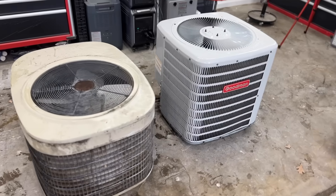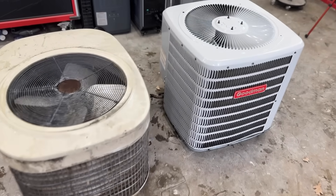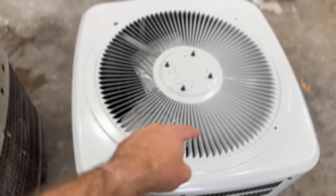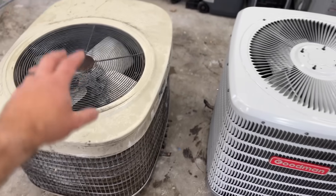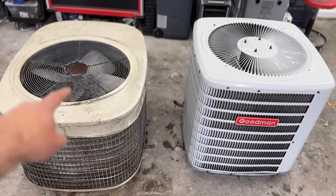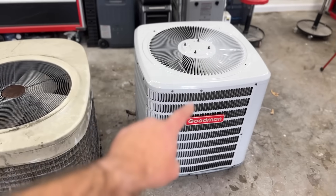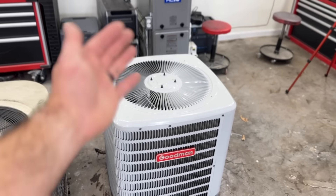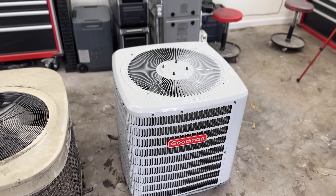Here are the two units we're going to be demonstrating this on. The compressor is going to be inside the center of your outdoor unit, or if you have a package system it will be directly under the fan. We're going to start with the Goodman — we'll take the whole lid off and set it aside so we can access the compressor.